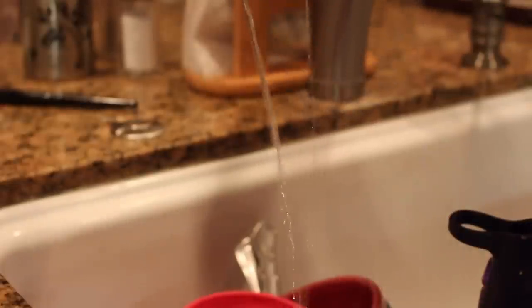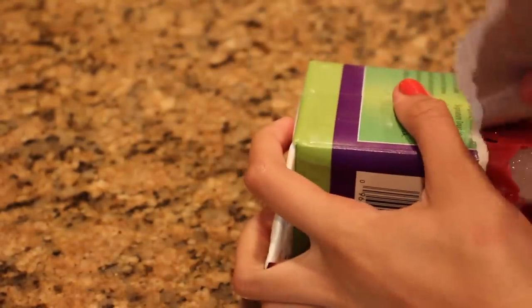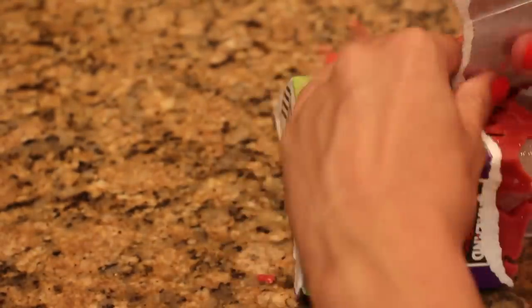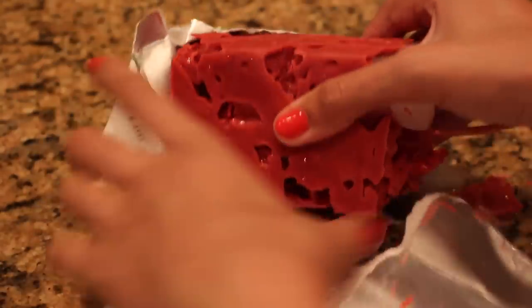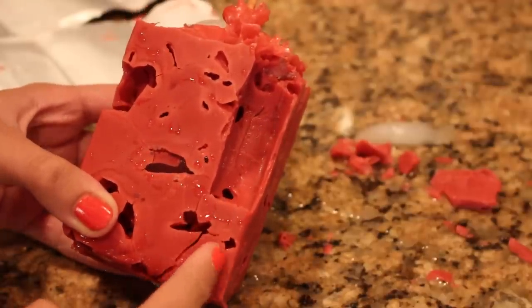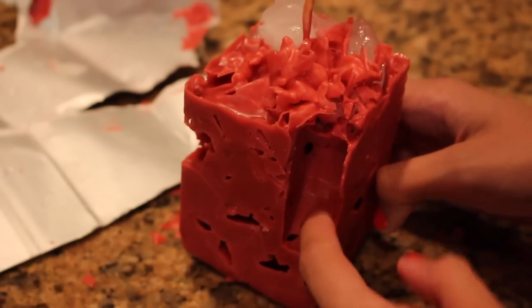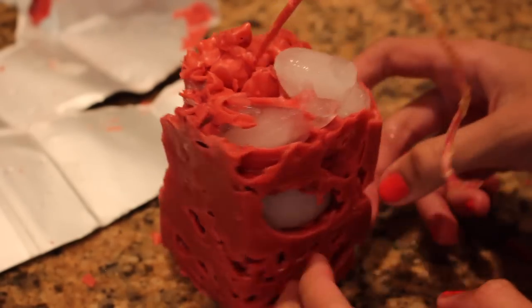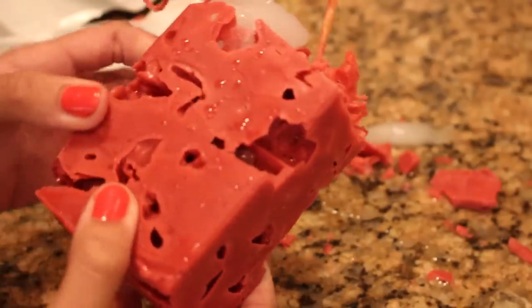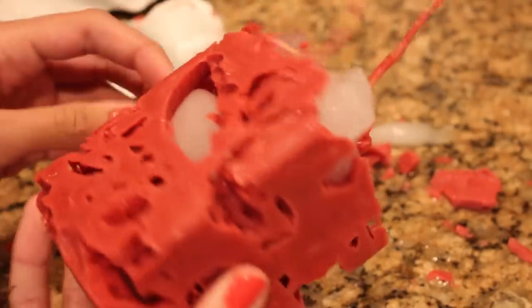After about five minutes you'll see that there's a lot of water, and you can just pour out all the water — there will still be ice cubes in it too. As I was waiting, I got kind of impatient and opened up the box to see how it was working. I noticed there were a lot of cracks in the candle, and a few pieces just kind of flaked off and fell off. I realized I probably shouldn't have put that much ice in it — I shouldn't have filled it up that high, and I also shouldn't have used pieces that were that big, because it just kind of made it worse.